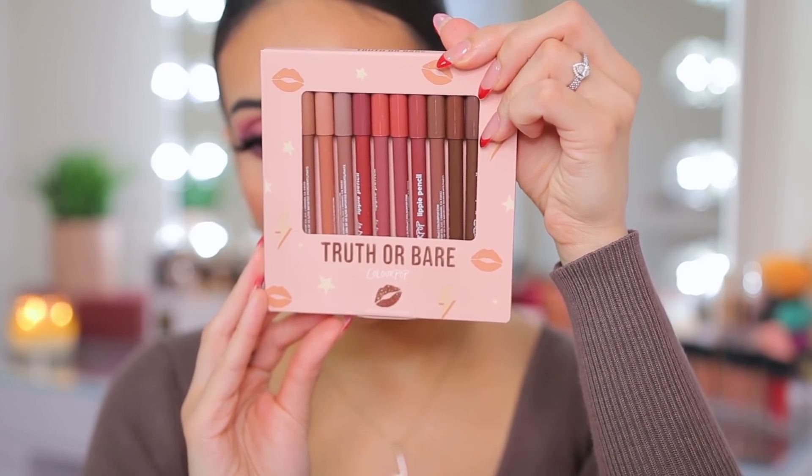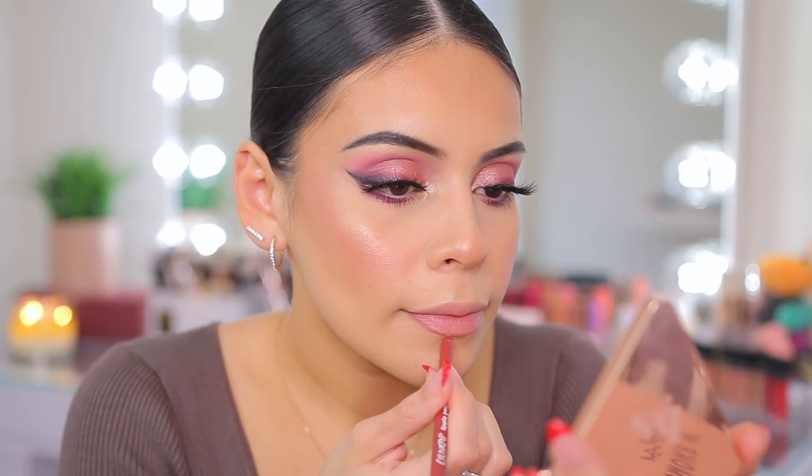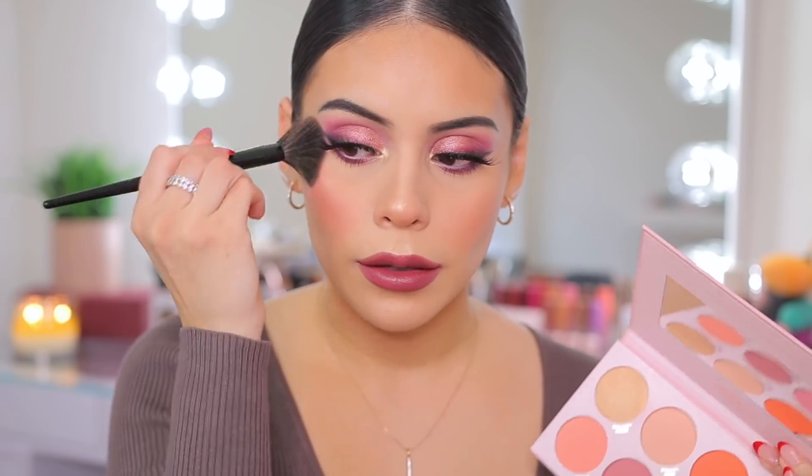I'm using the same Jason Wu lipstick on my lips because I love this shade. But first I'm lining my lips with these new ColourPop lip liners — there's a ton of variety in this little set. I'm trying the shade Obvi, which is like a nude but a little bit darker than a traditional nude. Then I'm topping it off with the Jason Wu lipstick. It's a really unique shade but so pretty and comfortable — it just glides on. I'm also adding more blush from the Laura Lee palette because this blush palette is everything.